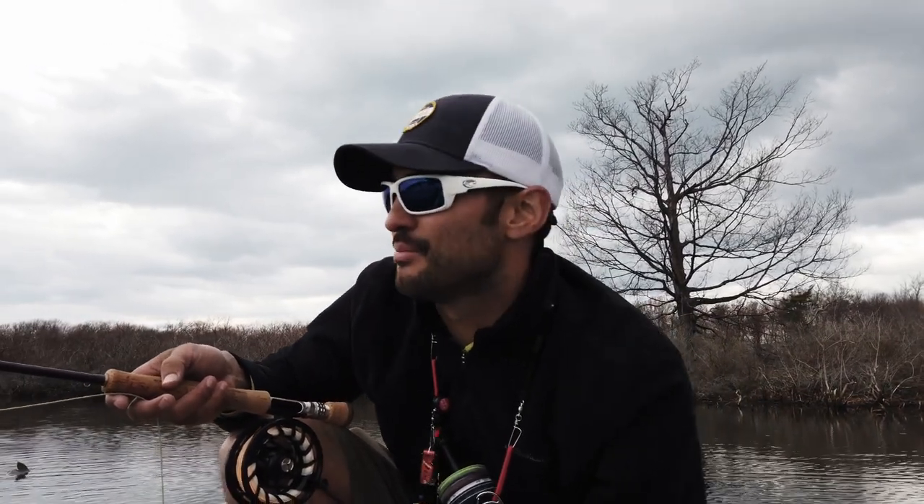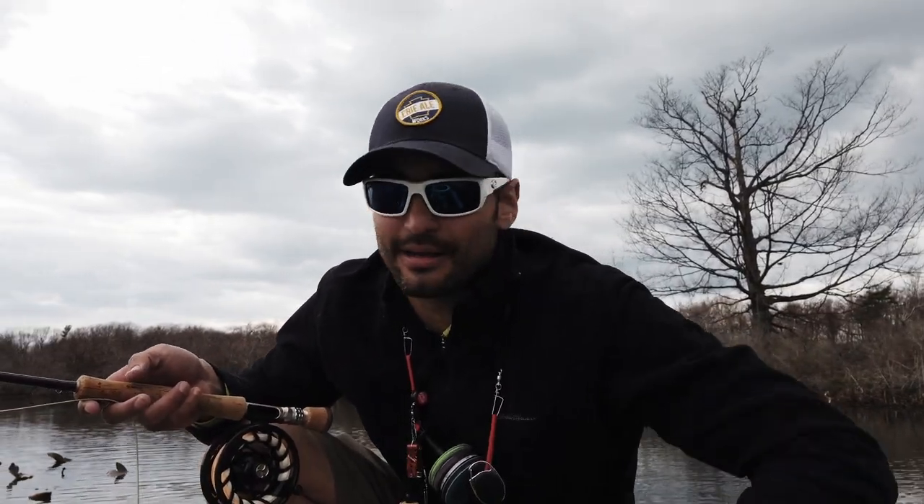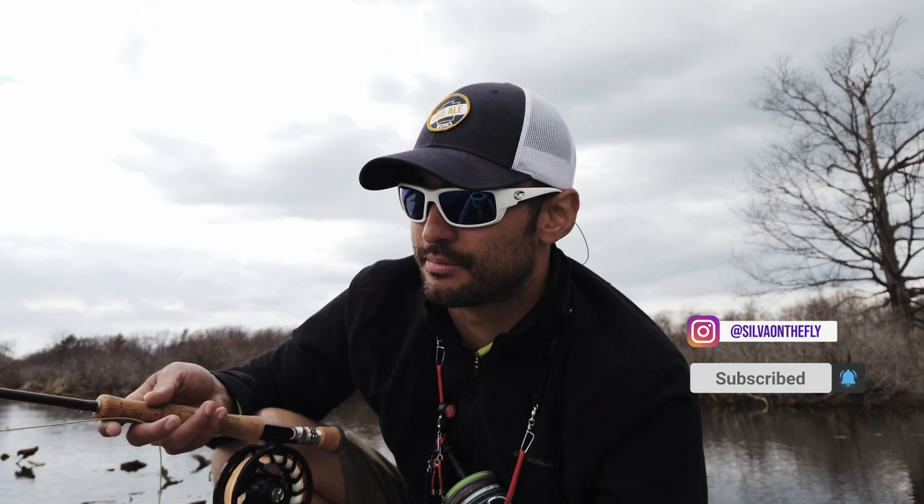I definitely need more practice here. I struggled today, truth be told — put a few bass in the net, they weren't giant by any means. Put a couple sunfish in the net, but I definitely got to get a lot better. I saw some pike — oh man, I wish I could have triggered some bites there, but I did not. So I've got a ways to go. If you haven't yet, definitely subscribe and hit the little notification bell because I'm going to be posting lots more videos to come.